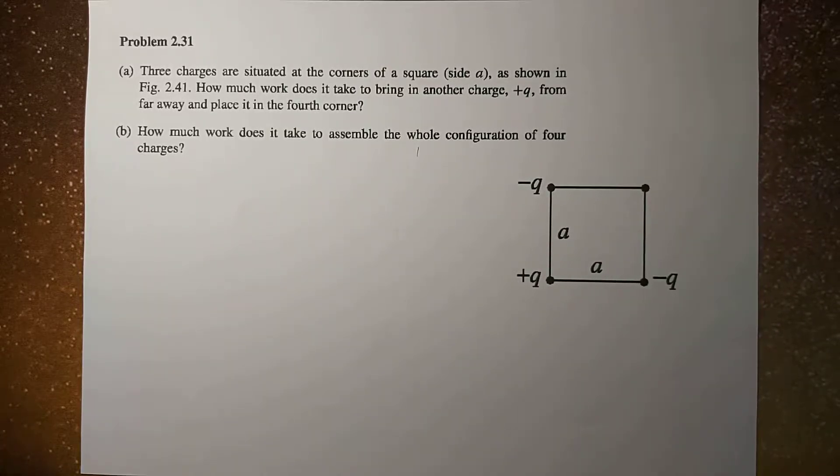What's up guys? It's me, Sir Ernest, and today we're going to solve problem 2.31 of Griffith's 4th edition.